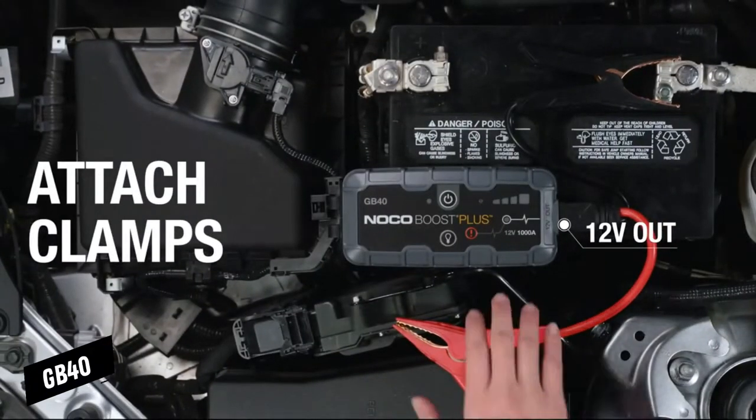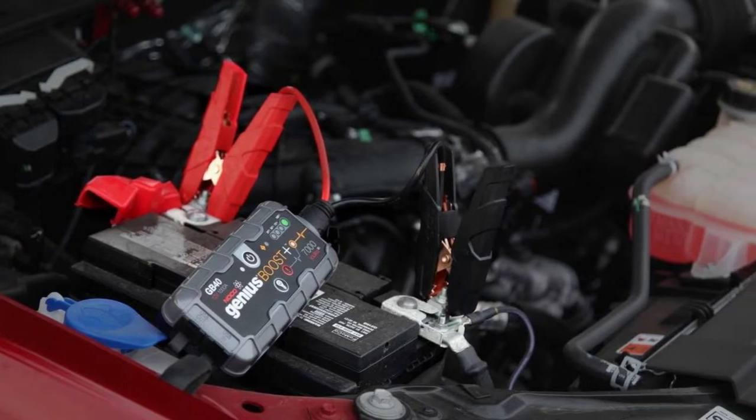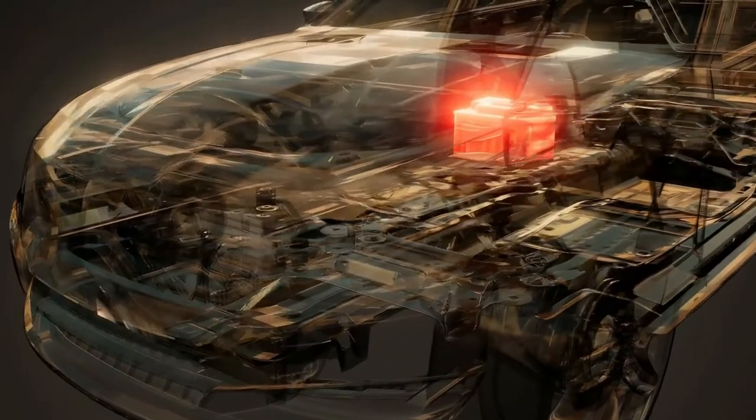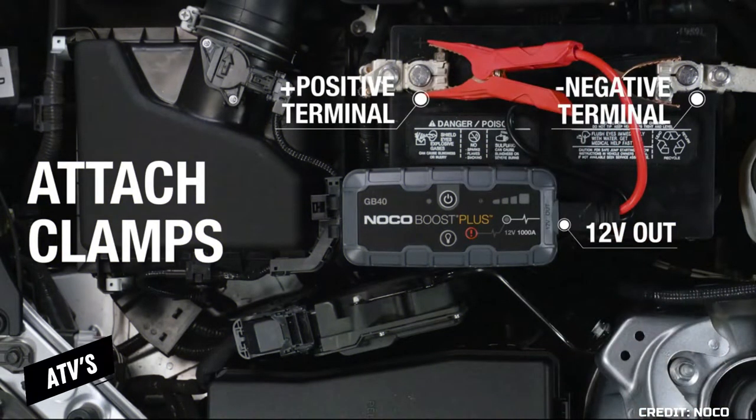Let's talk about the GB40 first. The NOCO GB40 is a lightweight and compact lithium-ion jumpstarter that may be used for a wide variety of vehicles, including cars, boats, motorcycles, ATVs, lawnmowers, RVs, tractors, and trucks.